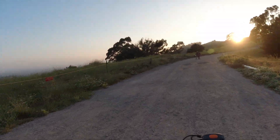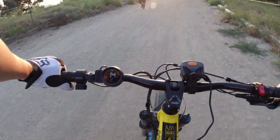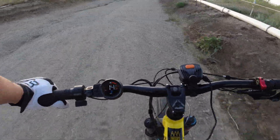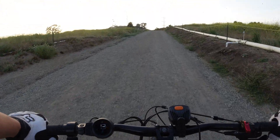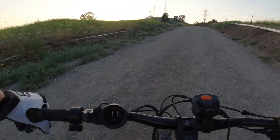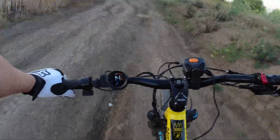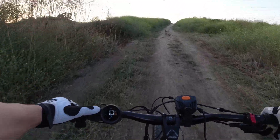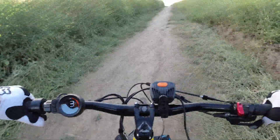That is one good workout, guys. This is all pedal. Oh my god, that thing scared me — oh my god!